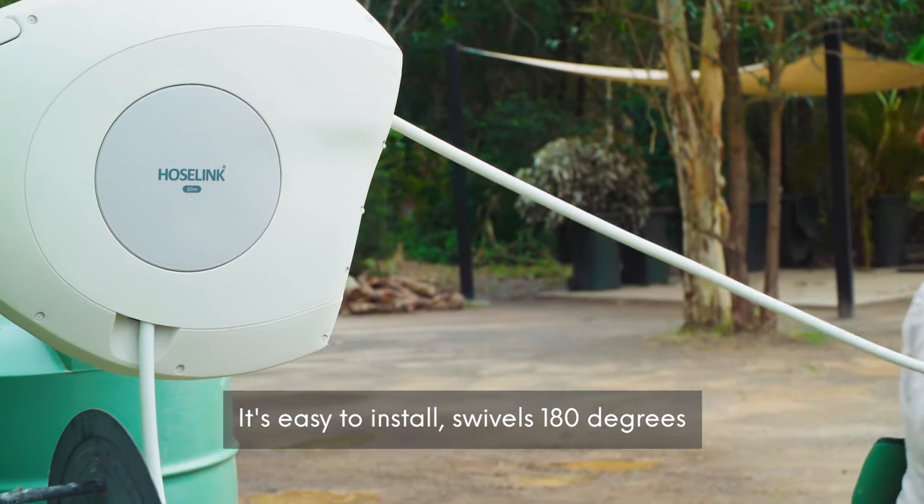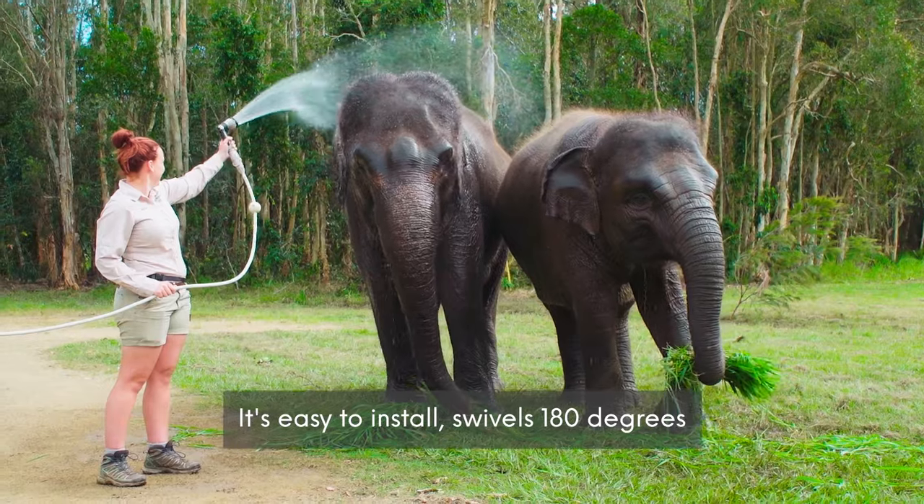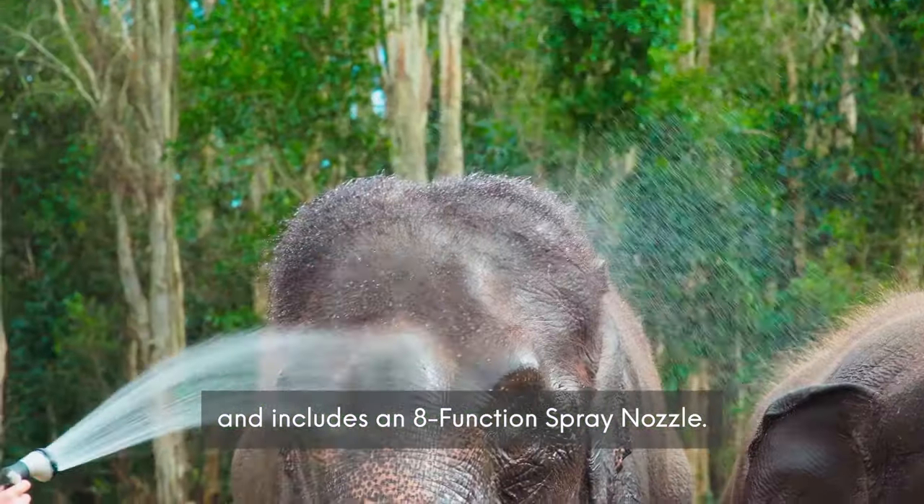It's easy to install, swivels 180 degrees, and includes an eight-function spray nozzle.